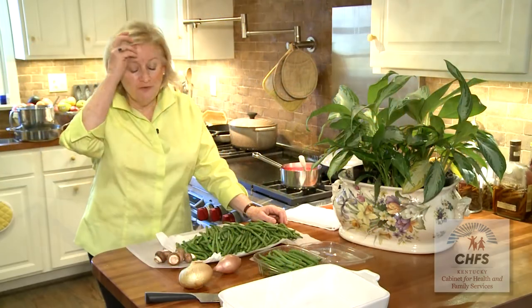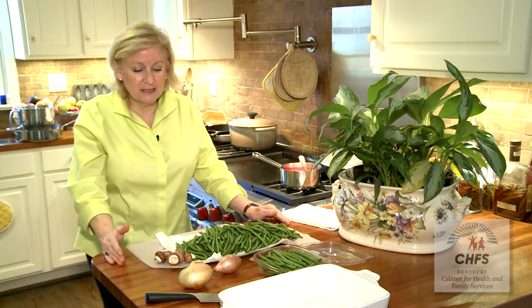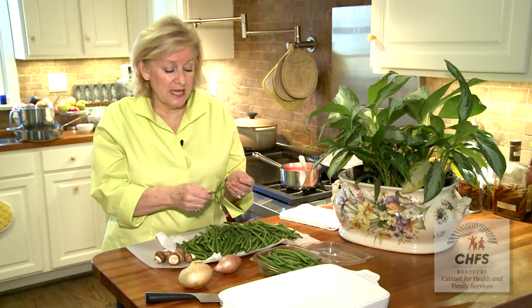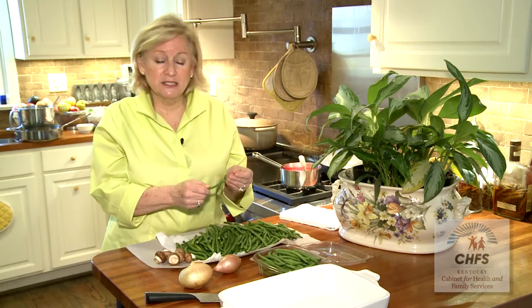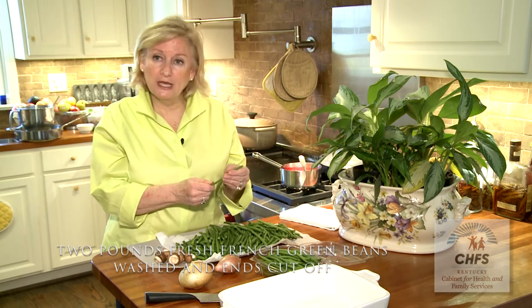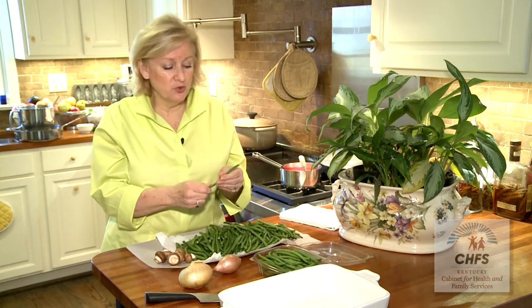It's very tasty, very easy, just a few easy steps, but you're using fresh ingredients and you still get that taste of mushroom. One of the things I like about this casserole is that we raise French green beans out at the farm. I like to use French green beans more than the regular green bean — they cook quicker and more evenly, so that's why I'm showing you a French green bean.